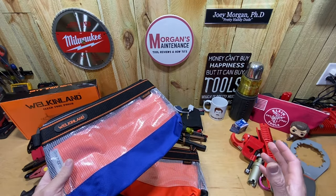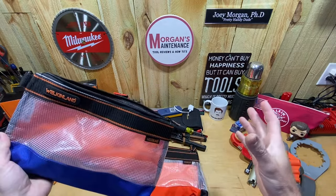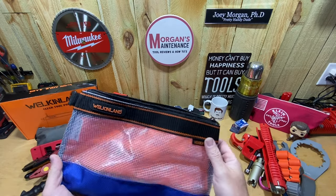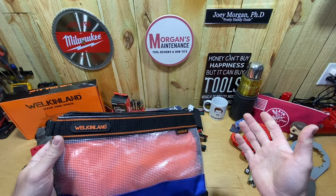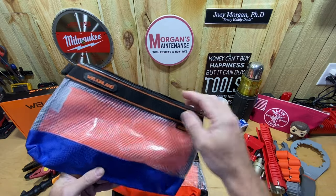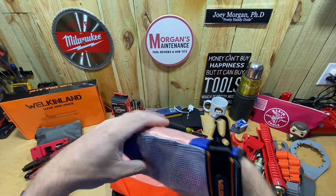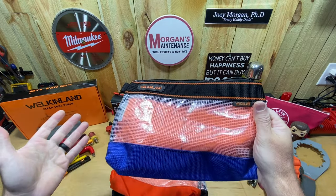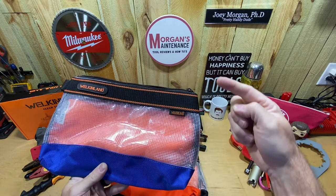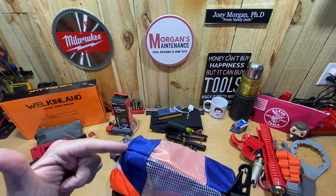This bag is labeled as a 13-inch bag — that's actually the one knock I saw in some reviews, and I don't understand why they have it worded that way either. On the back of the box, the measurements are 11 inches wide, 7 inches tall, and a 2.5-inch measurement on the bottom. It's very comparable in size to the Veto PB4L. The Veto is actually a little bigger — 12 inches wide, so one inch wider, and 9 inches tall, so two inches taller.